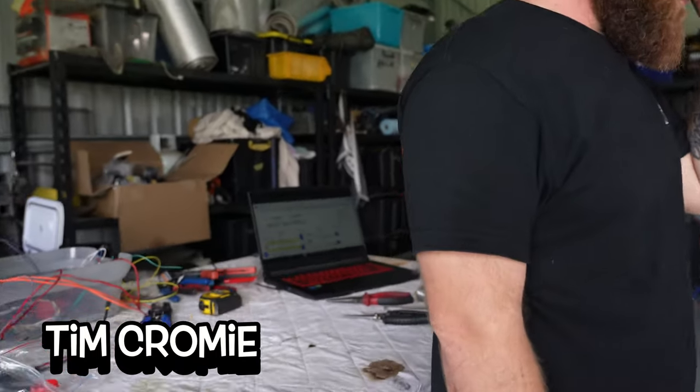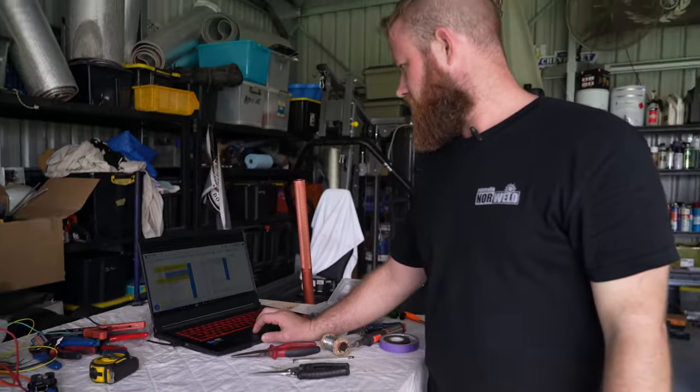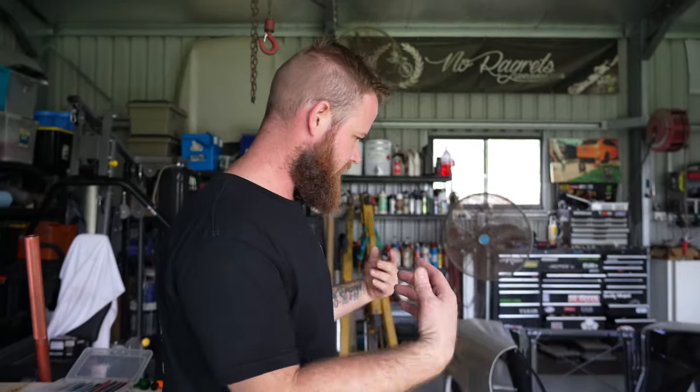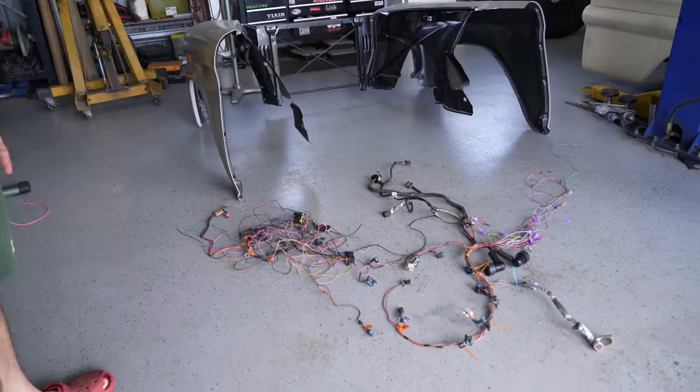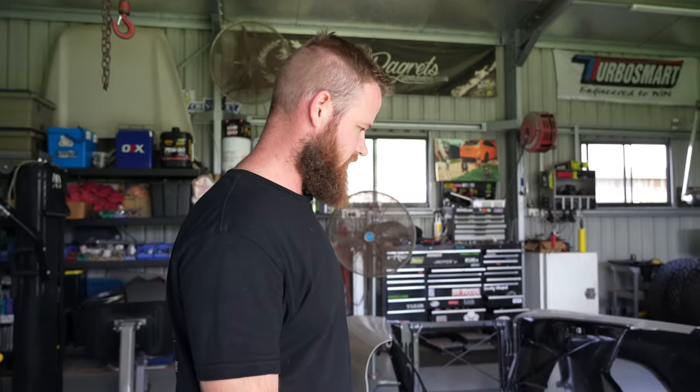What are you working on? What's on your screen? I'm just looking at my homemade diagrams for my pinouts for the ECU. As you can see, I have a big bunch of mess on the floor. This is my engine harness that I am hopefully going to finish today and get the car started this weekend.